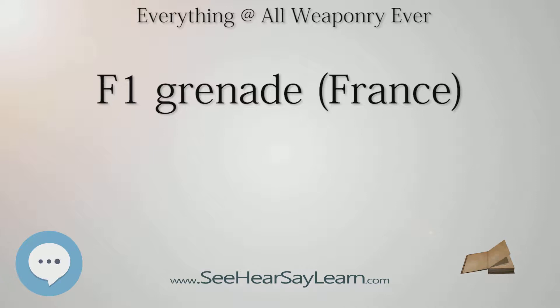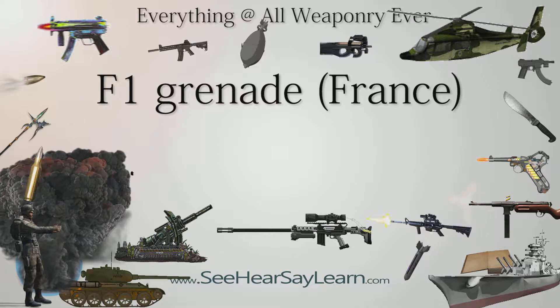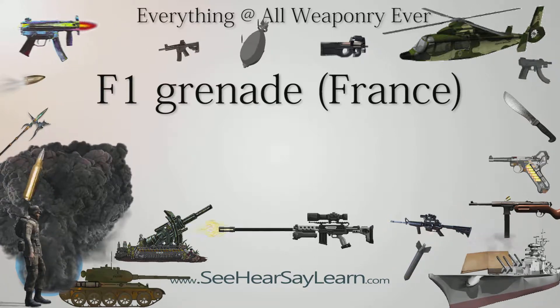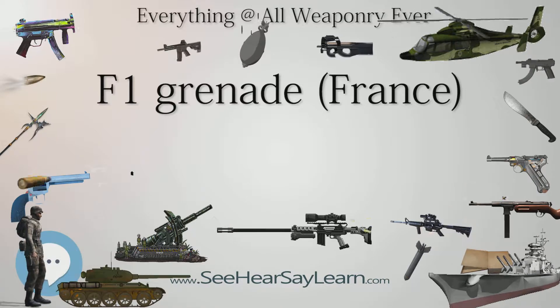Type: Percussion, Time-Fused Grenade. Place of Origin: France. In service from 1915 to 1940, used by France, the Commonwealth of the Philippines, the United States, Finland, the Russian Empire, and the Soviet Union. Wars: World War I, the Russian Civil War, the Winter War, and World War II.